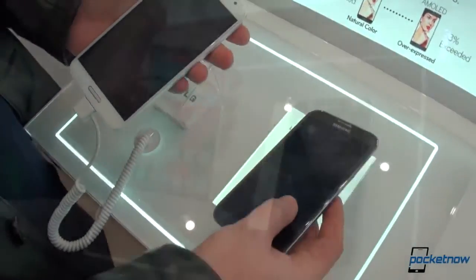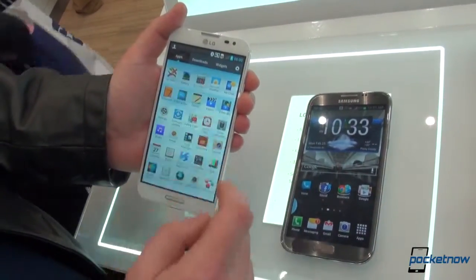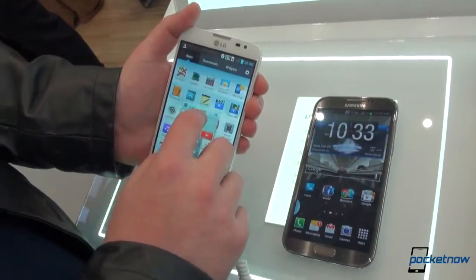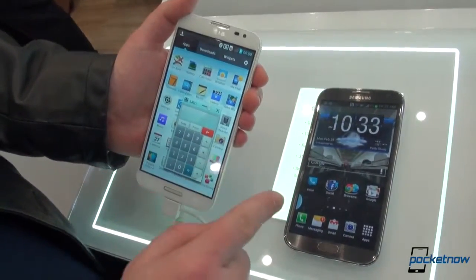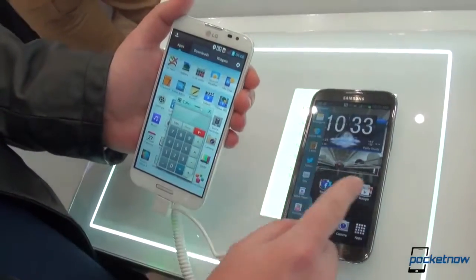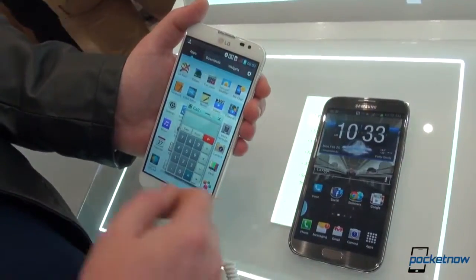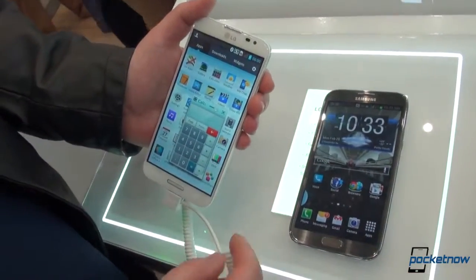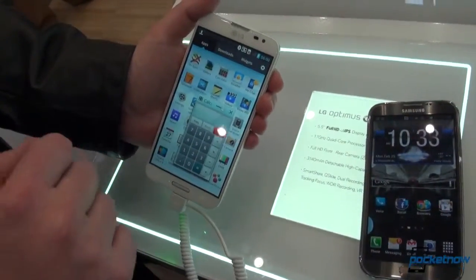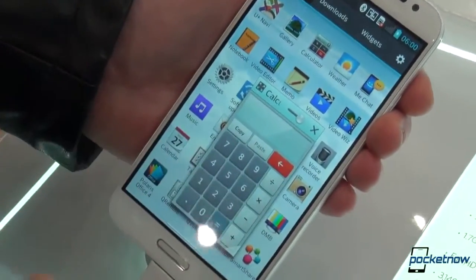Let's take a look at a couple of software differences. On the LG Optimus G Pro, you can activate the Q-Slide feature to have several applications on top of each other — one on top of a layer in the background. The Galaxy Note 2 has multi-window support, which is a bit cooler because you can drag two different applications and have a split display between any two supported apps. Q-Slide on the LG Optimus G only supports a few included apps like messaging, email, internet, calculator, and so on.